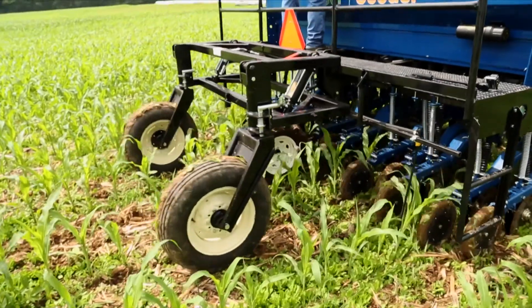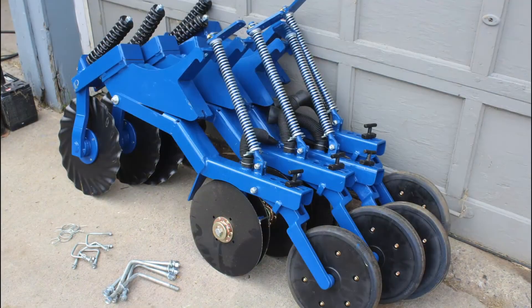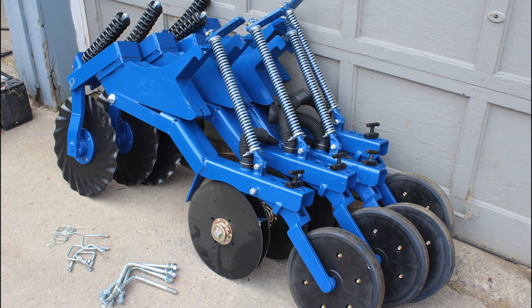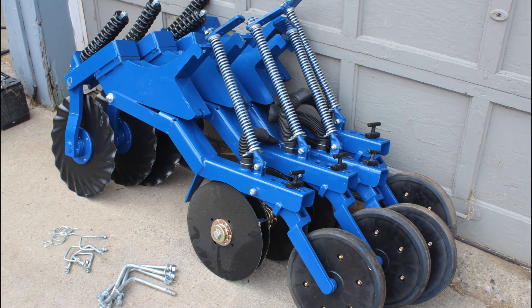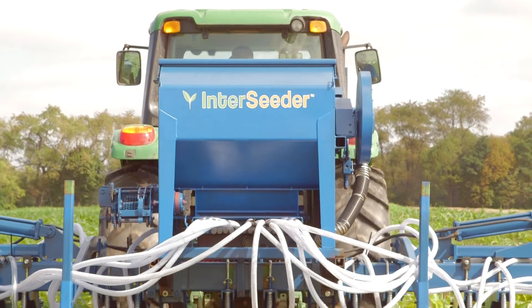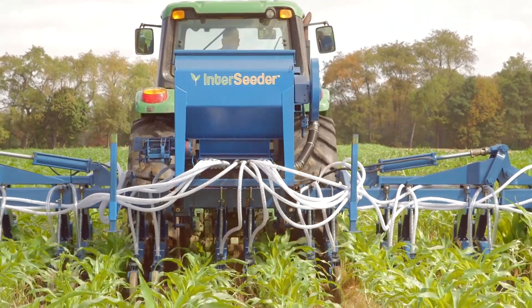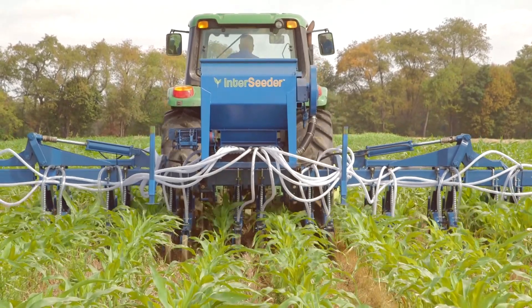The machine can also be converted to a grain drill by adding additional row units. This multifunctionality helps reduce the costs and risks associated with interseeding so that cover cropping costs are reduced. Let's discuss a few of the important steps for successful interseeding.